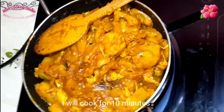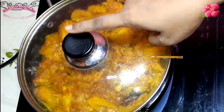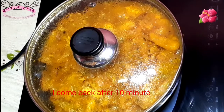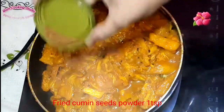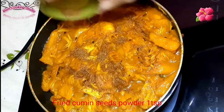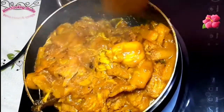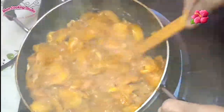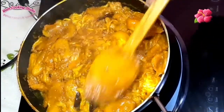We will run this for 10 minutes. After 10 minutes is done, we will give the red pepper and mix the red pepper in.